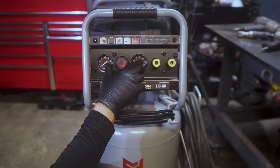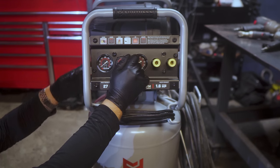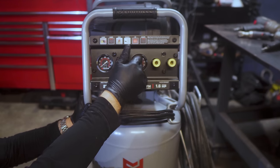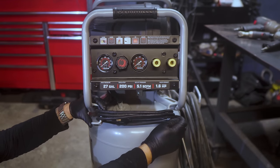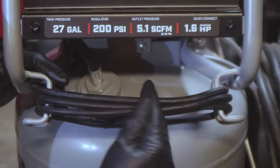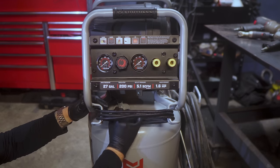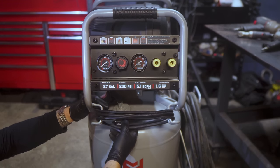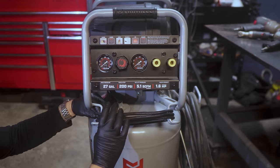The couplers do protrude past the roll cage, so they could risk getting bent or broken if you rolled this over. The gauges look pretty nice — they have the Fortress name inside and are specifically made for this unit: a 400 PSI gauge for tank pressure and a 210 PSI gauge for outlet pressure. I thought they were plastic at first, but it's just paint — I scratched the back and they're metal. There's also a spot on the roll cage to wrap your cord for transport or storage.